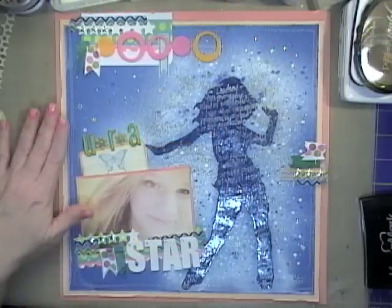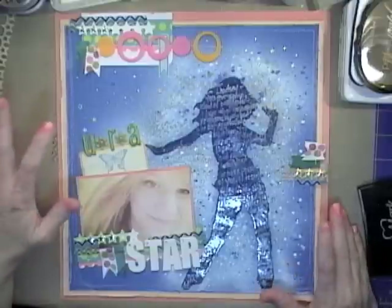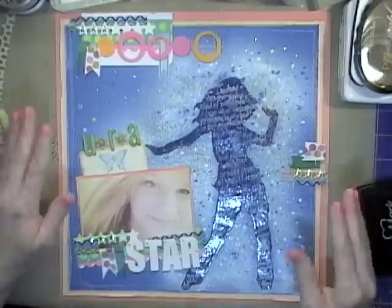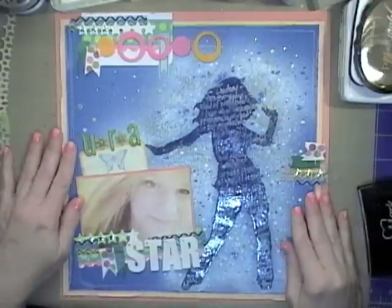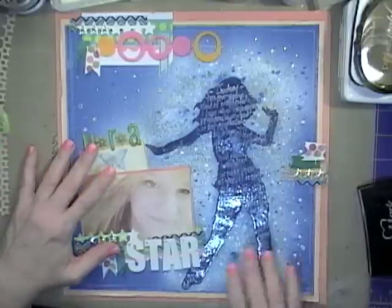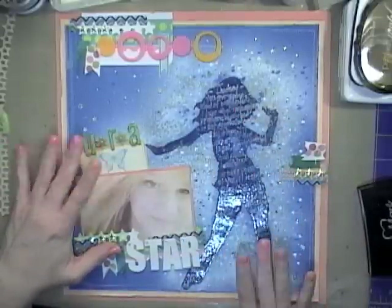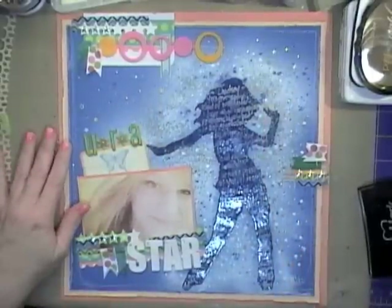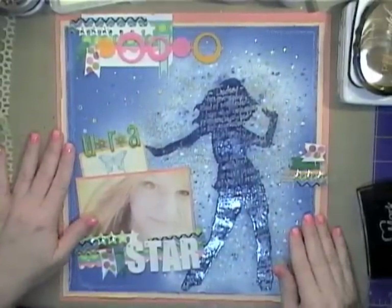Hi everyone, it's Jan with What You Make It, and I am here to share a fun little technique that I seem to be going to again and again. Actually there are two techniques on this layout: one involves creating this silhouette, and the other is doing this little confetti work around it.